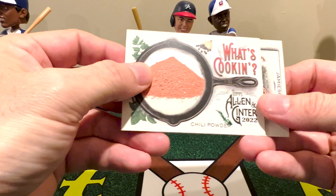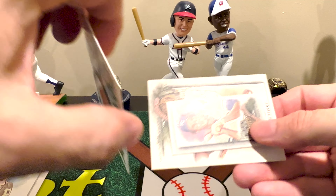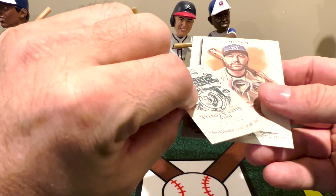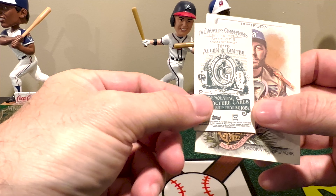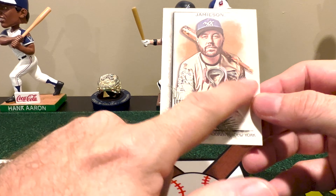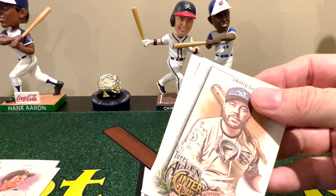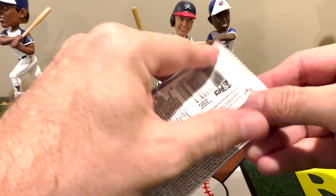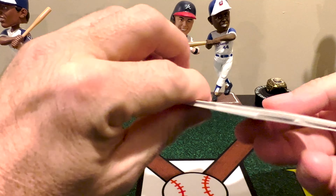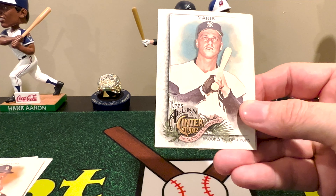It is a 10-card set — honestly if you put together everything that's on the cards, this will be a Rodney Scott barbecue sauce recipe. So we'll see if we can finish that one. There's Otis — and it is actually a Ginter back, pretty cool. And then we end it with Jameson, who is an artist. Let me put the What's Cooking card to the side since that is an insert set and see what else we can find. It'll be interesting to see if each blaster has one of those What's Cooking cards per blaster. It's Rafi Devers and Yastrzemski — nice.